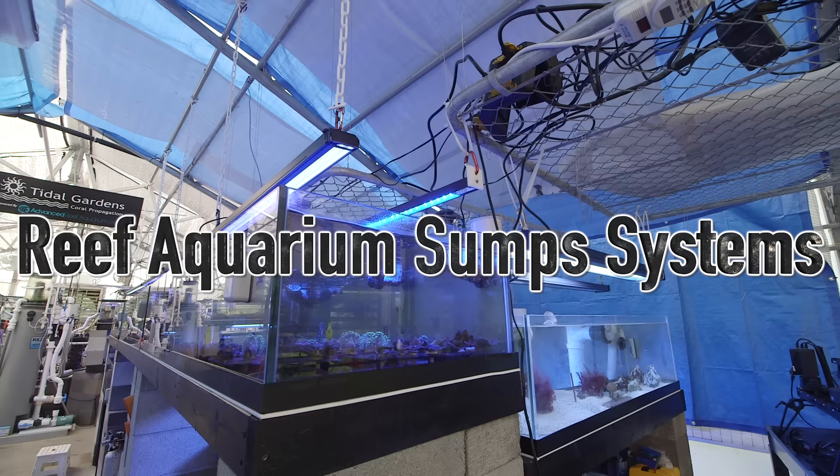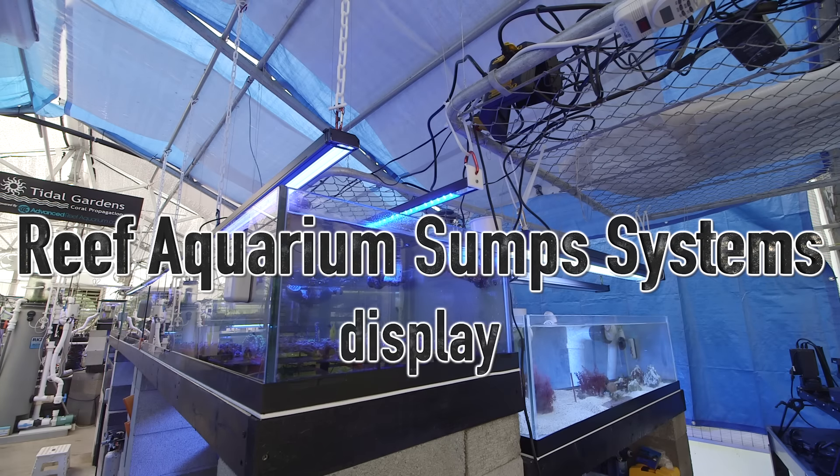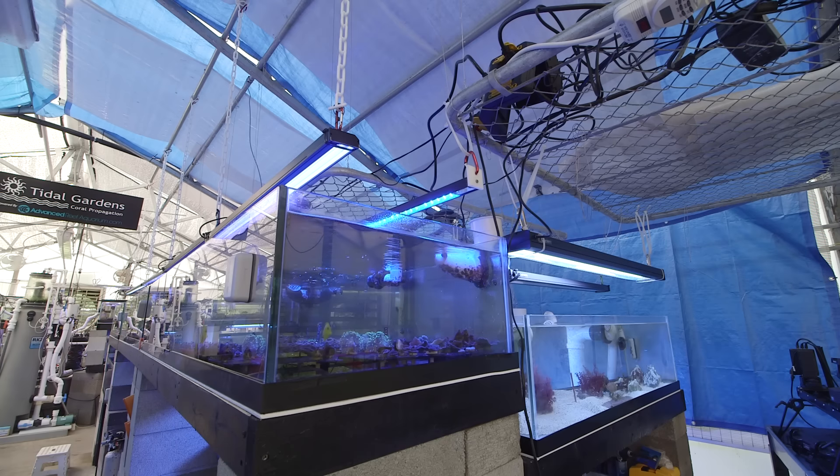A sump is basically a secondary tank that your main display tank drains down into. Why do I love these things so much? Let's go through some of the advantages.